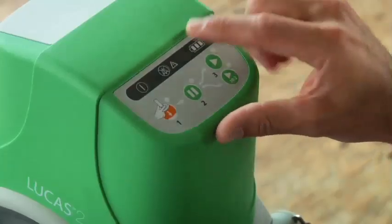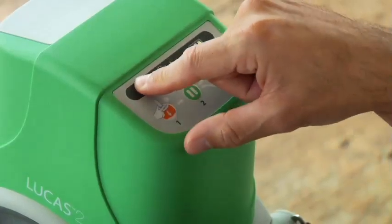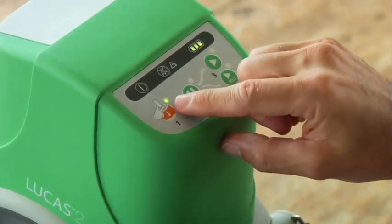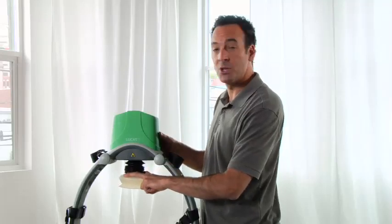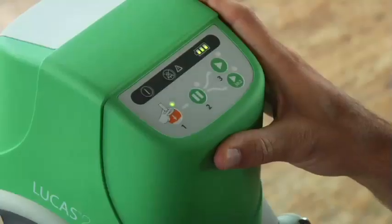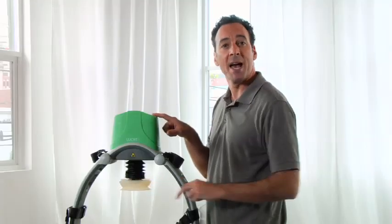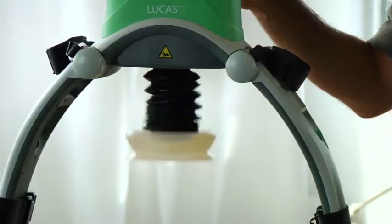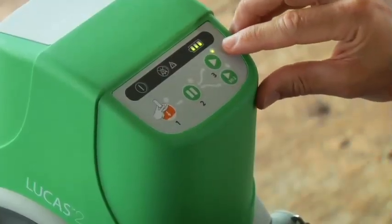Lucas is very simple. This is the control panel. Here's the on-off button — push it down for one full second to power on or off. When the green LED next to the adjust button lights up, you can adjust the suction cup to the correct start position for each patient. Use the pause button to set the start position for the suction cup. Press the active button for continuous compressions.